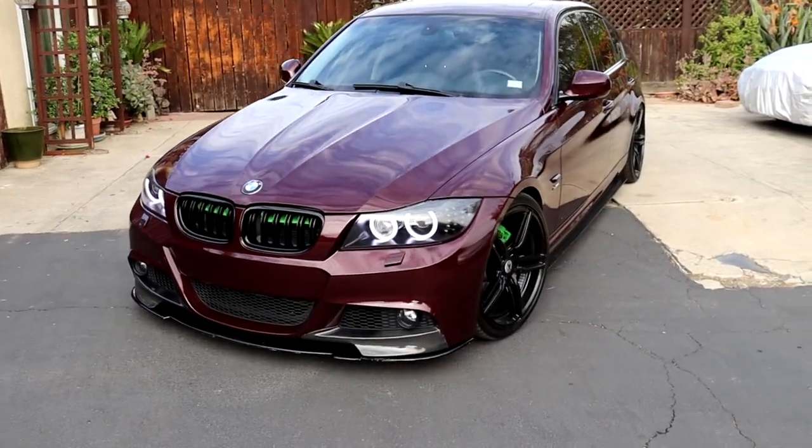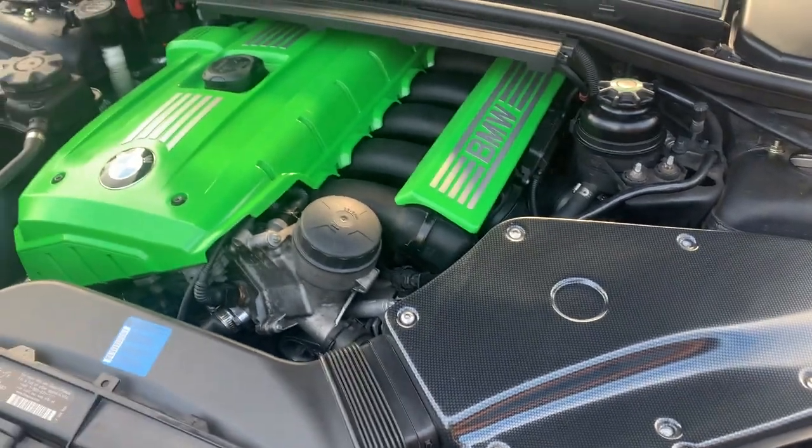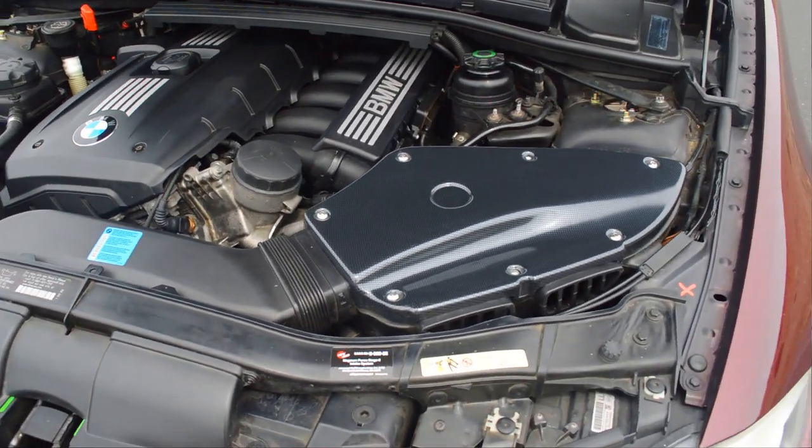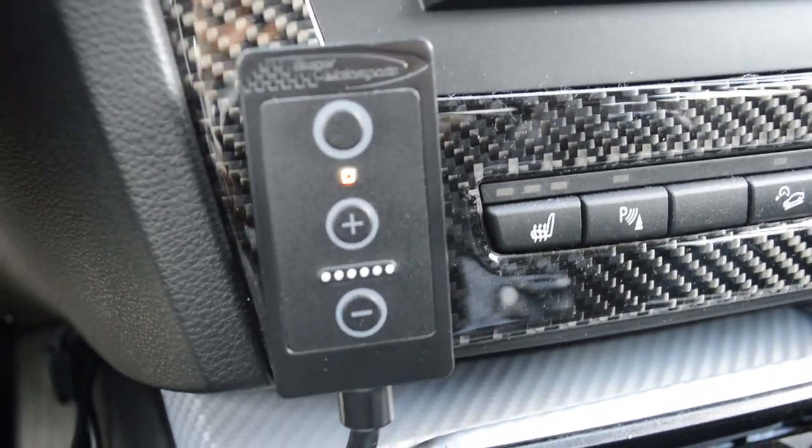Welcome back to another video. In this video I'm going to be talking about a performance mod I have on my BMW 320i with the N52 engine. The performance mod I'm going to be talking about is called the BMS Pedal Tuner. If you've watched my other video where I talk about all the performance mods on my N52, I briefly discussed the pedal tuner but didn't go into depth.